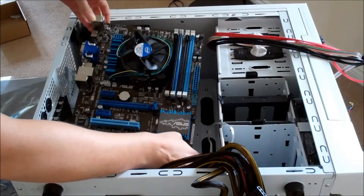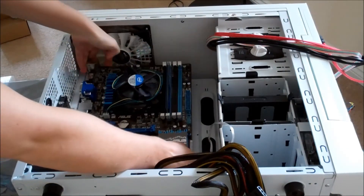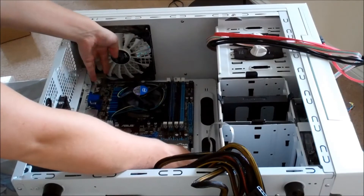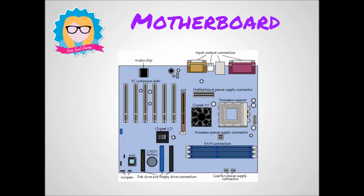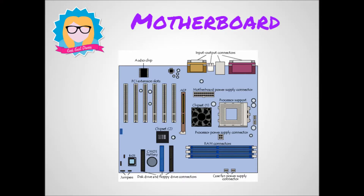Speaking of motherboards, here's mine. This is me putting it inside of my case. You'll notice that it is the main board inside of the case — that's why it's called the motherboard. It's where everything clips into, and it's powered by the PSU, the power supply unit.